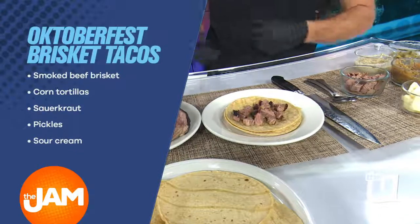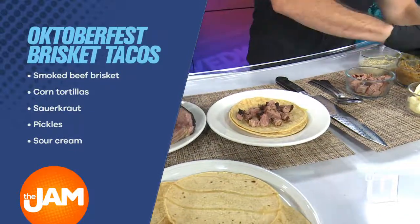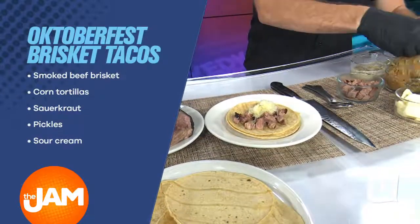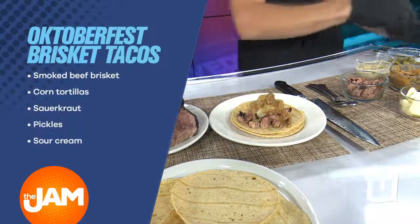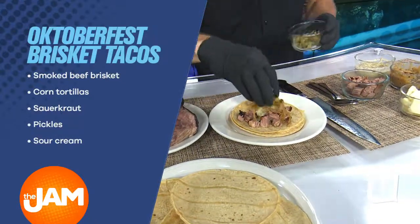Nice and smoky — you can really smell them here in the studio. So here we've got corn tortillas. We're going to put some delicious smoked brisket on it. We're going to Oktoberfest-ify it here — we're going to put on some sauerkraut, some delicious caramelized onions. We do our own pickling at the restaurant — pickles, jalapeños, and peppers. We're going to put our homemade pickles on top.